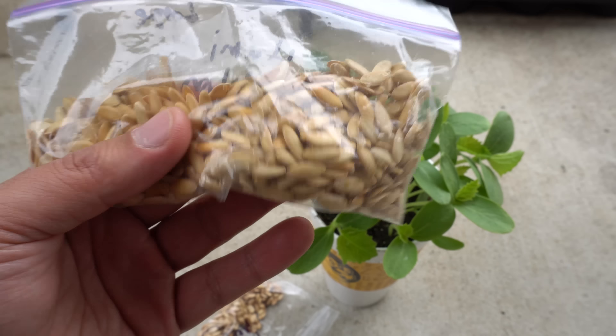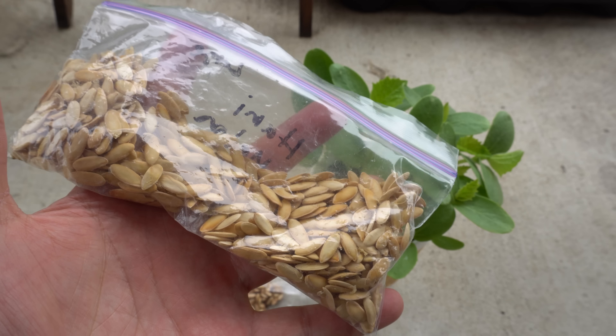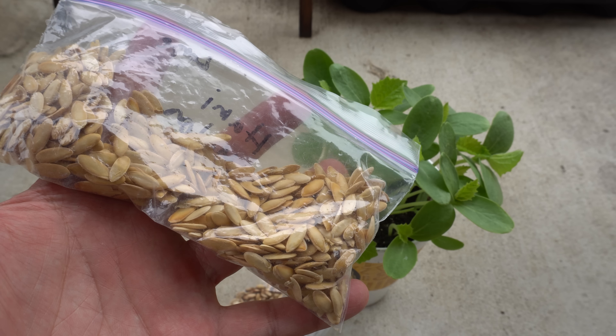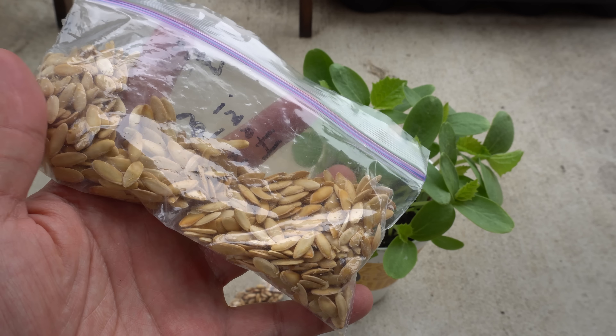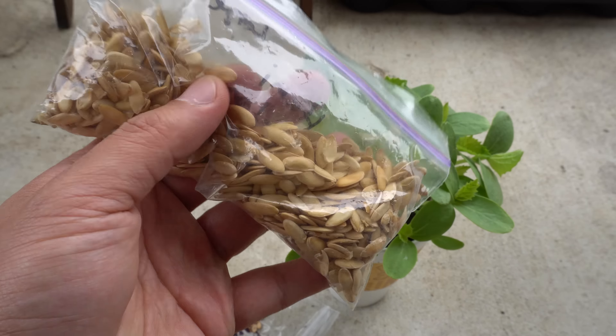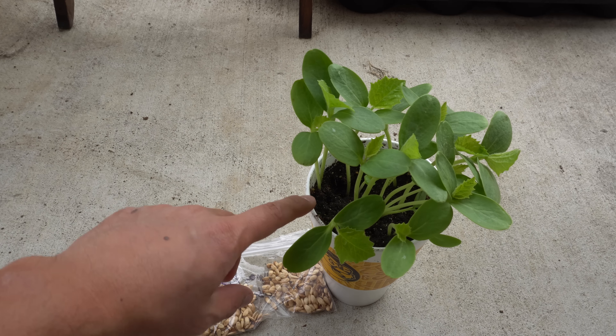Many of us have probably eaten melons and just thrown away the seeds. Melons contain a ton of seeds — one melon could probably produce this many seeds. When you cut it open you basically just throw them out, sometimes into compost, but seeds on their own when they break down don't have much nutrient value.